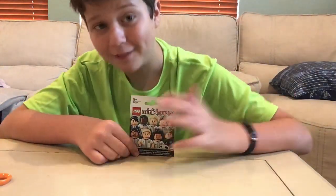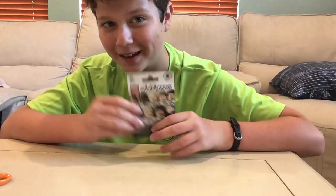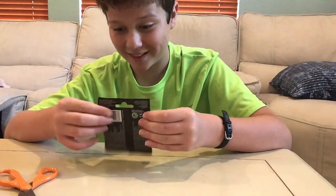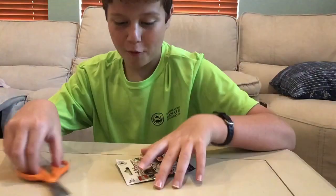Let's get right into it. I may have tricked you guys in a couple videos ago about this blind bag, but now we are going to open it. I am super excited. These are so rare. That's what it looks like. Super excited to open it.